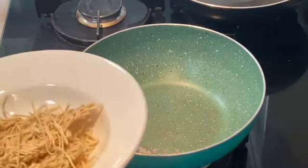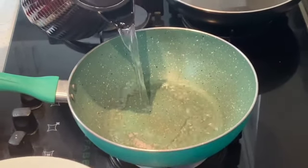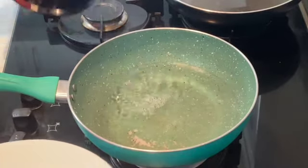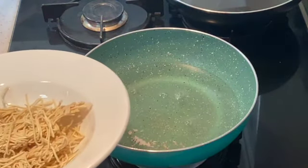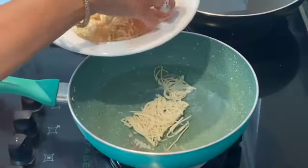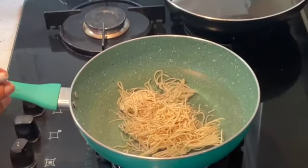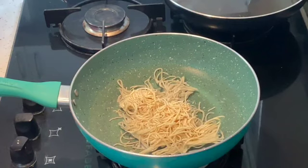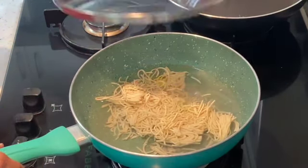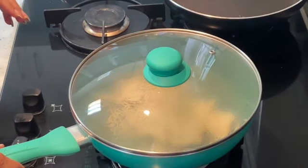First of all I am boiling my noodles. I am making this soup for 2 people. This is warm water. I will pour my noodles in it and add a dash of salt and oil. Meanwhile I will show you the vegetables I am using — it will take 4-5 minutes for the noodles to boil.